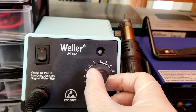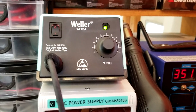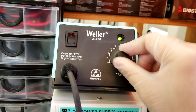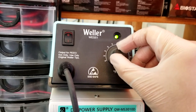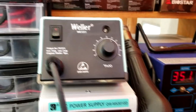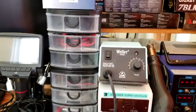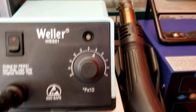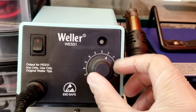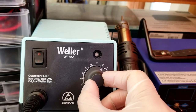For example, we have a Weller WES-51. It's about $120 online, and we know there are more expensive ones out there, but if you are not doing soldering for a living, you don't need a better one than this. It's got a temperature control knob in the front and a power button, and that's all you need to do soldering.